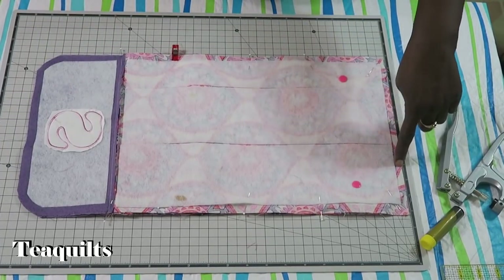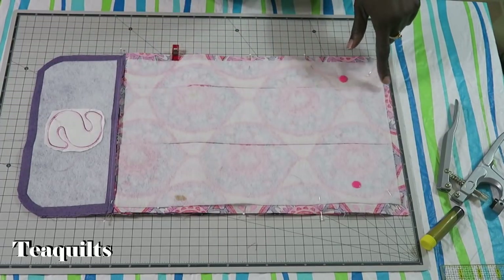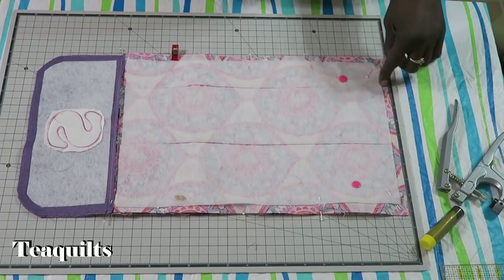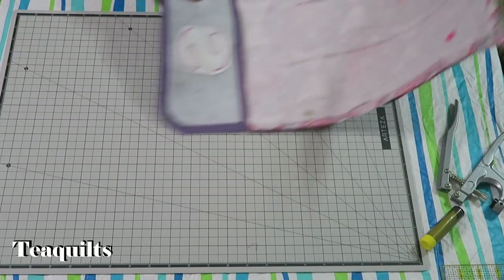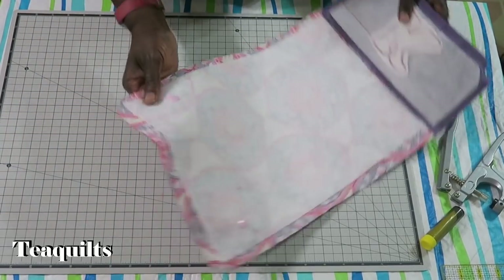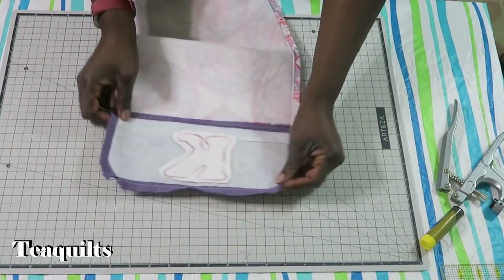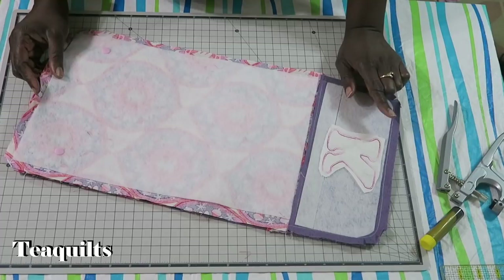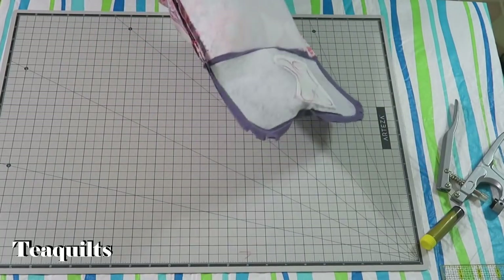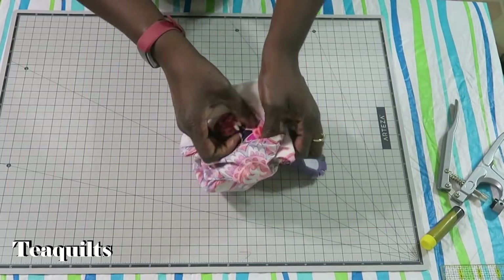Starting about two to three inches from a corner, back-stitch, then sew a half-inch seam all the way around. Leave a generous opening of about six inches for turning. Clip a little off the corners and add notches in the curved areas. You don't need to trim down seam allowances much for a composition cover — just make sure you have that generous opening to turn it through.